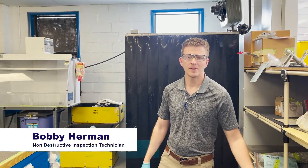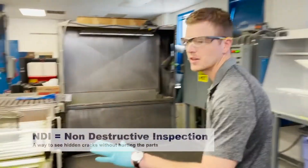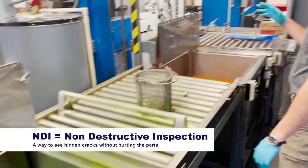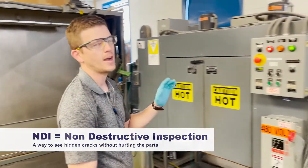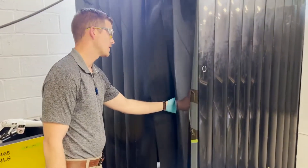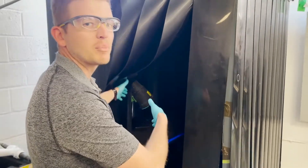My name is Bobby. This is our NDI shop. This is where we inspect all of our aircraft components for cracks and corrosion. This is our penetrant tank and our emulsifier. We pretty much dip the part, let it sit, emulsify, and develop it. That will tell us if there are any cracks — we'll be able to take it into our inspection booth under blacklight and see the defects pop out to the surface.